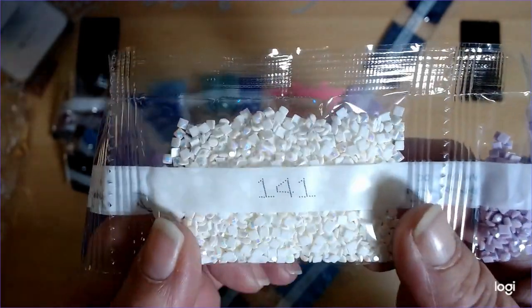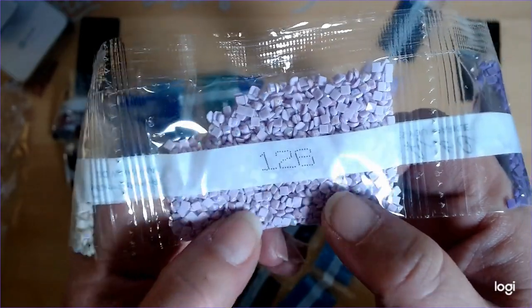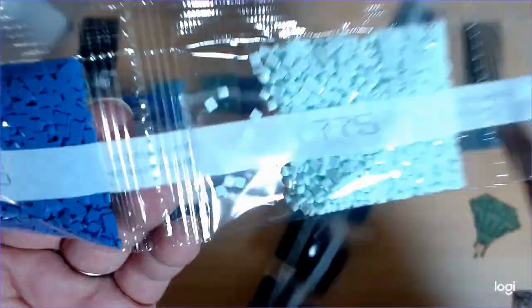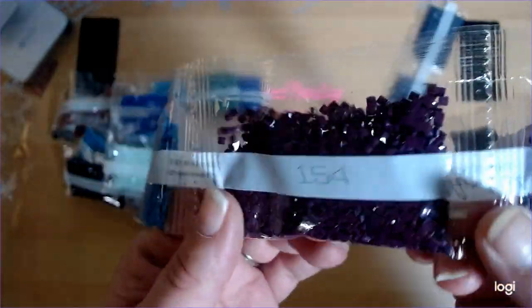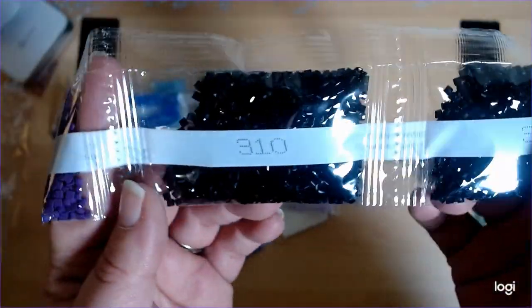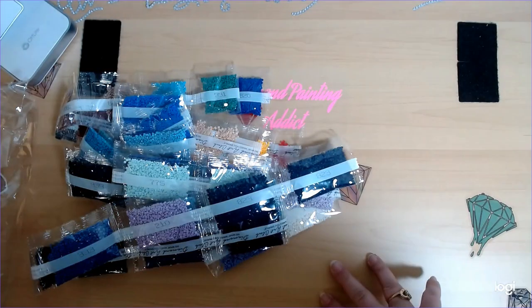Here's 141, second AB. 126 — I haven't seen this AB, oh it's gorgeous, it's like a very light purple. 208, 3746, 2775 two of those, 3755 two of those, 3760 two of those, 354, 327, two 310s, and two 823s. Alright, we're going to get this put up and we'll be right back.